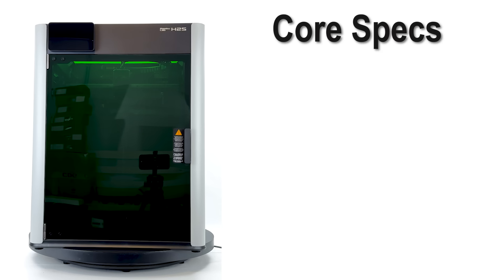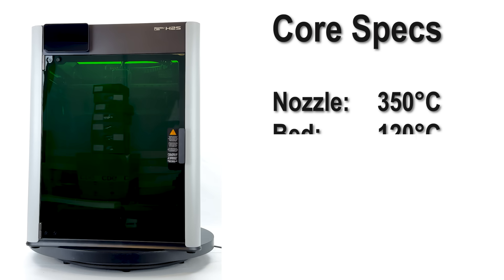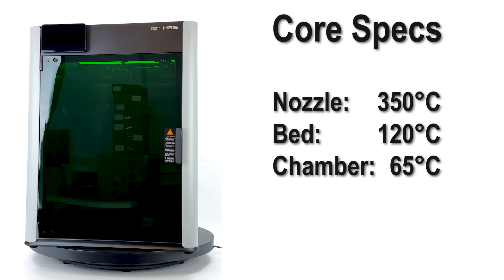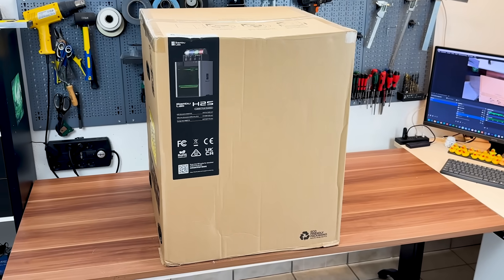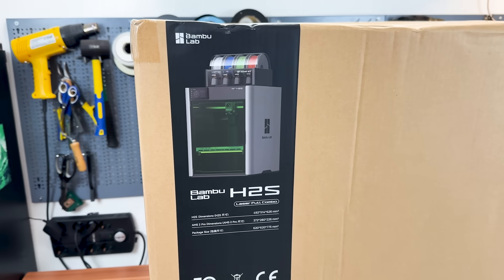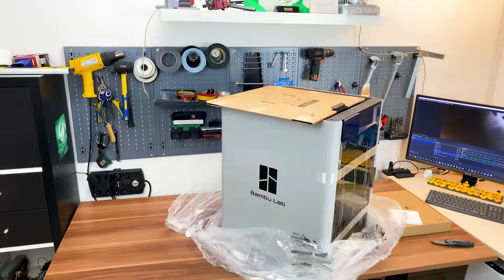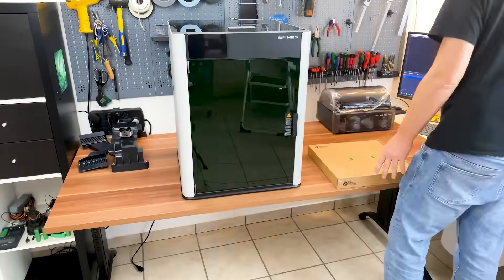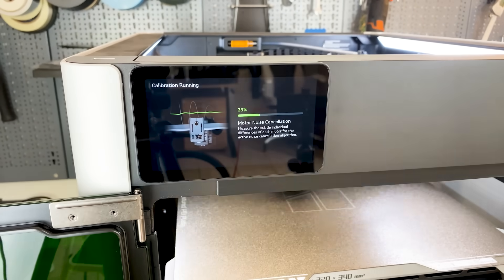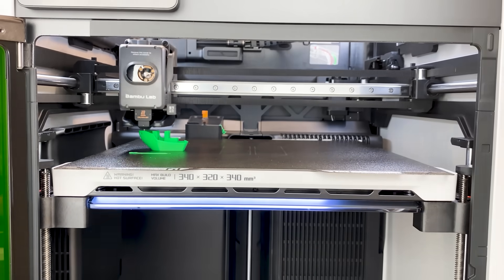Apart from that, the core specs remain the same: 350°C nozzle, 120°C bed, and a 65°C actively heated chamber. I'll skip the full unboxing show — others do that anyway, and honestly it's almost identical to the H2D. What matters: it was safely packed, I managed to set it up alone despite the weight, and calibration plus first print were quick and painless. Even with the laser version, there was nothing tricky. It just worked.